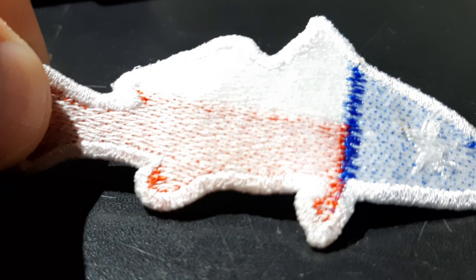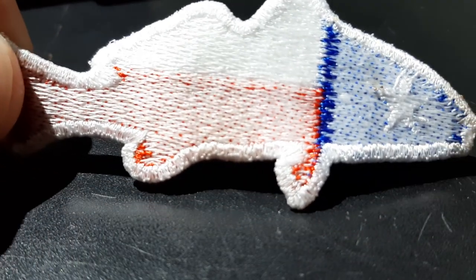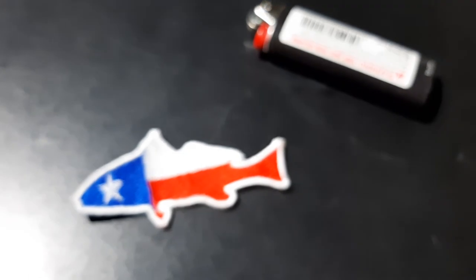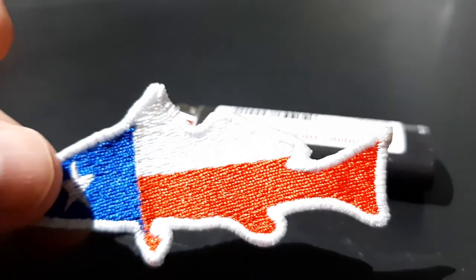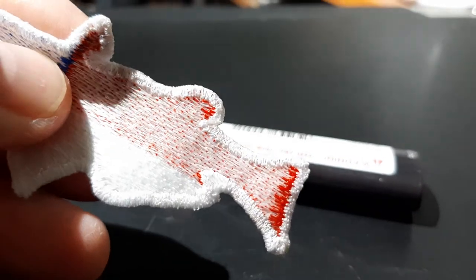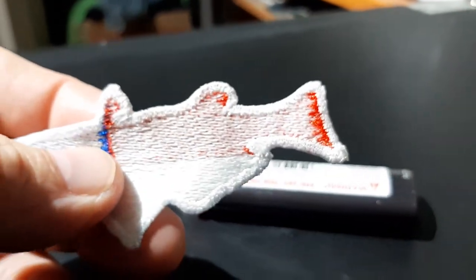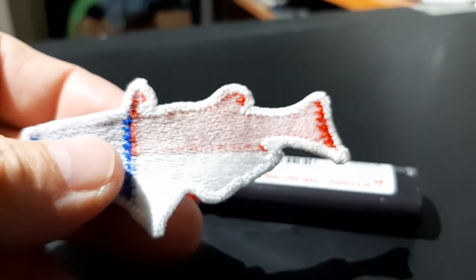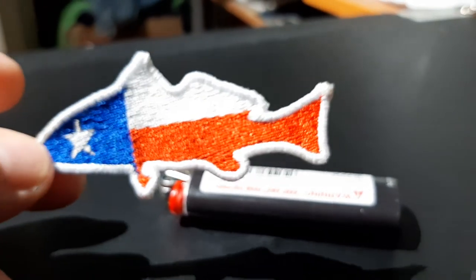Now I'll just stick my iron-on adhesive on the back of it and it'll be done. It's pretty sturdy just like it is. That's all I did — there's a layer of plastic, then the easy tear stabilizer, and then the bobbin thread on the back. Hope it helps you.